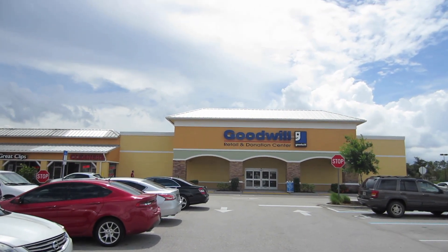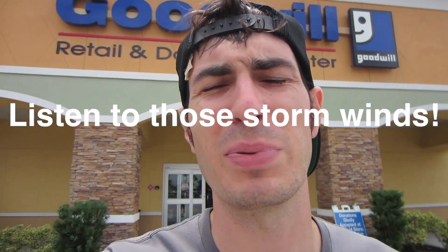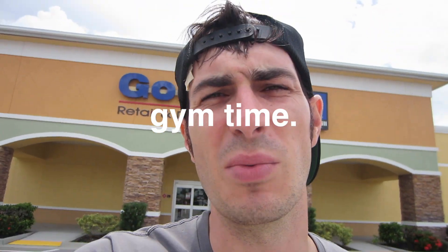Windy Goodwill number two — the storm is brewing, that's going to be hitting us soon. That three-wheeled motorcycle is not going to be happy. That was a less successful pop-in shop. Didn't find anything in there. Time to head to the gym.